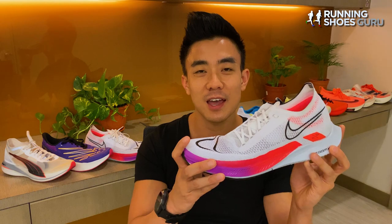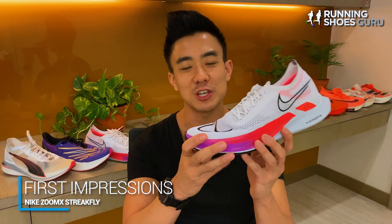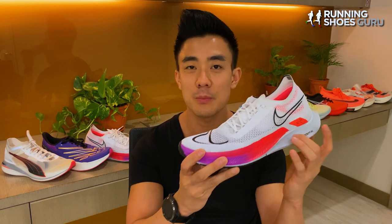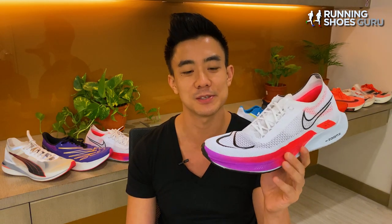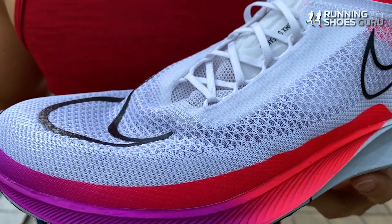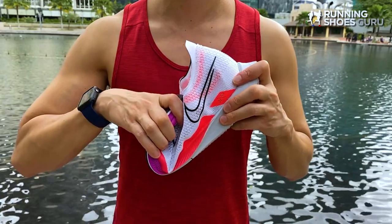So does the Streakfly live up to the hype, and how does it compare to the Takumi Sen 8? When leaked images first surfaced, I was really hopeful that it would have a full-length carbon fiber plate in its midsole, just like the Vaporfly Next Percent. But I was disappointed to find out that it's only a P-back shank in its midfoot, so it still has a very flexible forefoot.